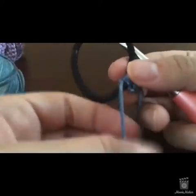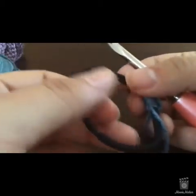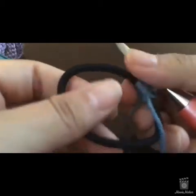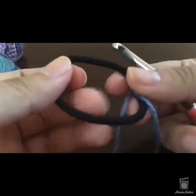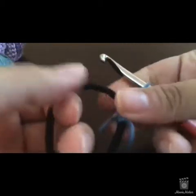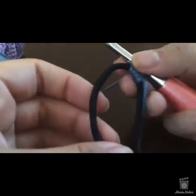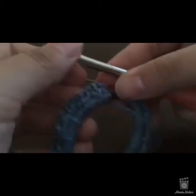Single crochet enough times around so the entire hair band is covered. My hair band is black and my yarn is blue, so I want no black peeking out. Remember these hair bands expand, so stretch your hair band a little to check for any gaps. Make sure the whole hair band is covered, then I'll meet you back here for row two. I'm coming up to the end of this first round of single crochets.